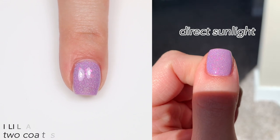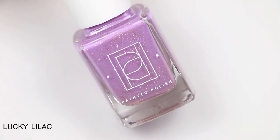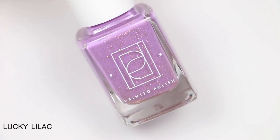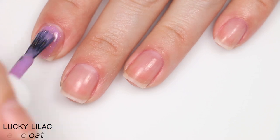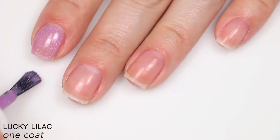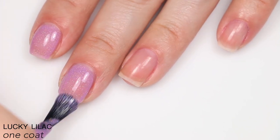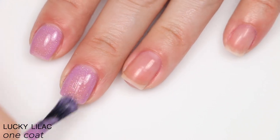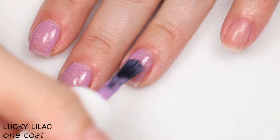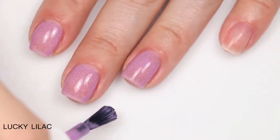The next polish is called Lucky Lilac, described as a champagne holographic micro glitter mix in a lilac curly base. It's a little bit sheer on the first coat but absolutely packed with glitter, which helps add coverage. This covered completely for me in two coats with a slightly thicker second coat.